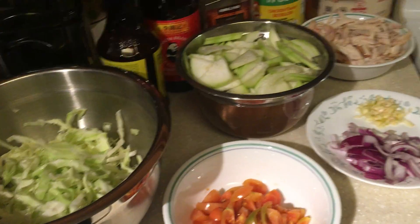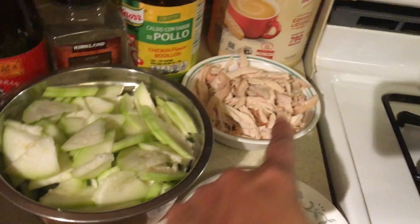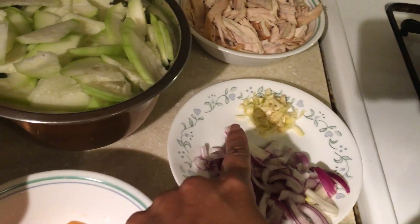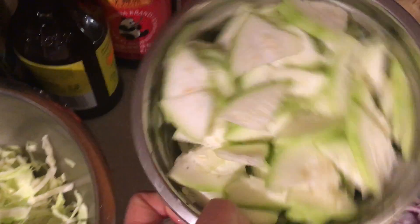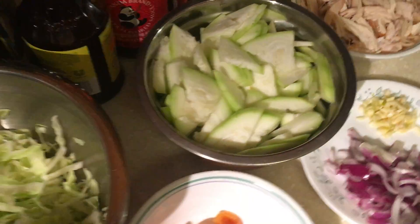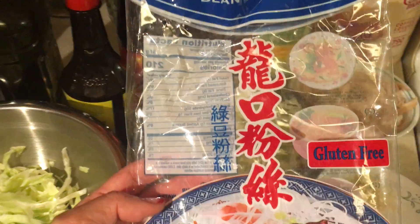Hey, hello everyone! I'm back to my YouTube channel. I will be making chicken sotanghon today. I already have the chicken shredded — it's been baked already. I have the garlic, the red onions, tomato from my garden, the shredded cabbage that's been washed already, and the bottle gourd also from my garden. And these are the noodles I will be using — you can find them in any Asian store. It's bean thread noodles.